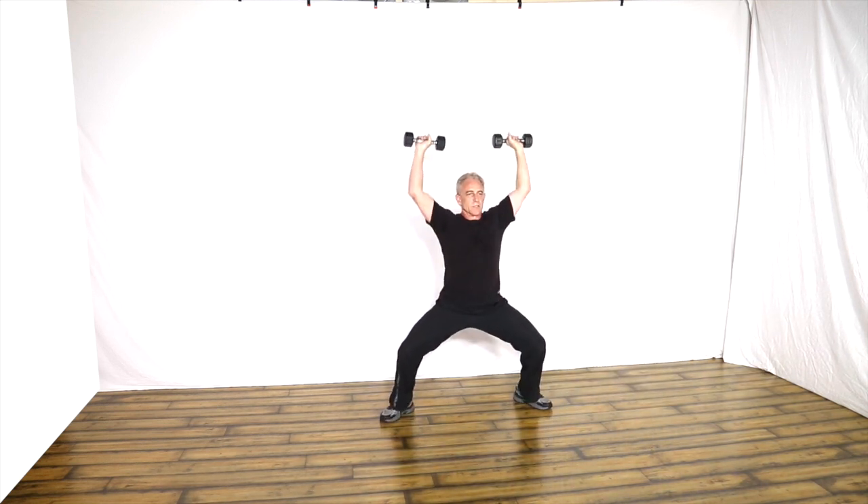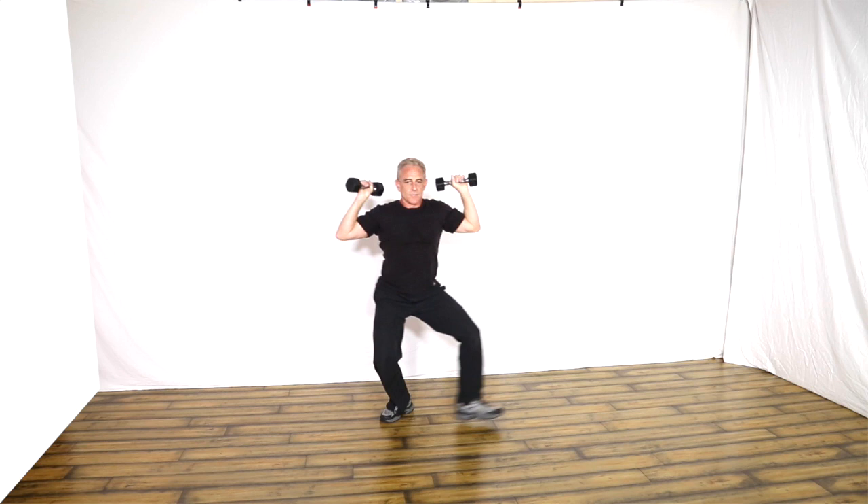Notice I'm keeping the weights anchored in the air — I'm not letting them rest on my shoulders during the move. So that's a low crosswalk with the dumbbells doing an overhead press, alternating between front and rear stepping.